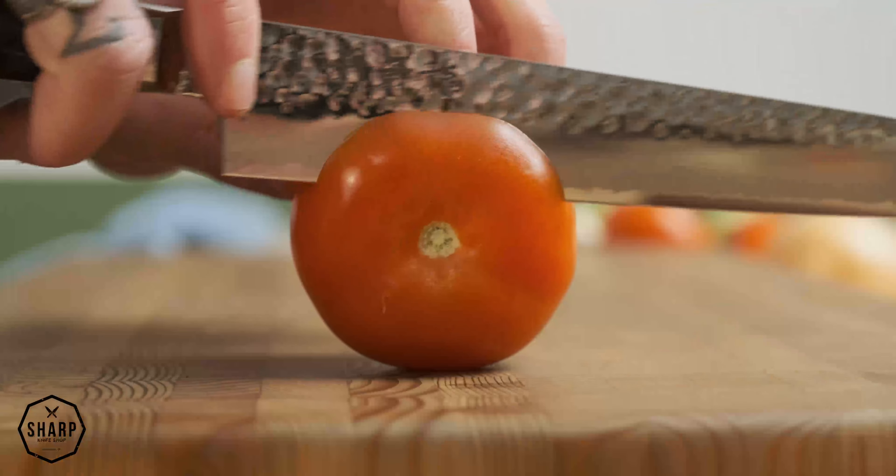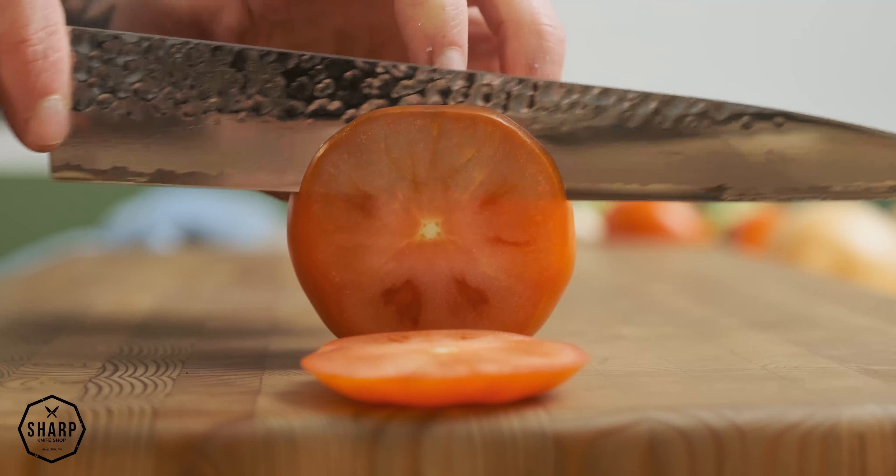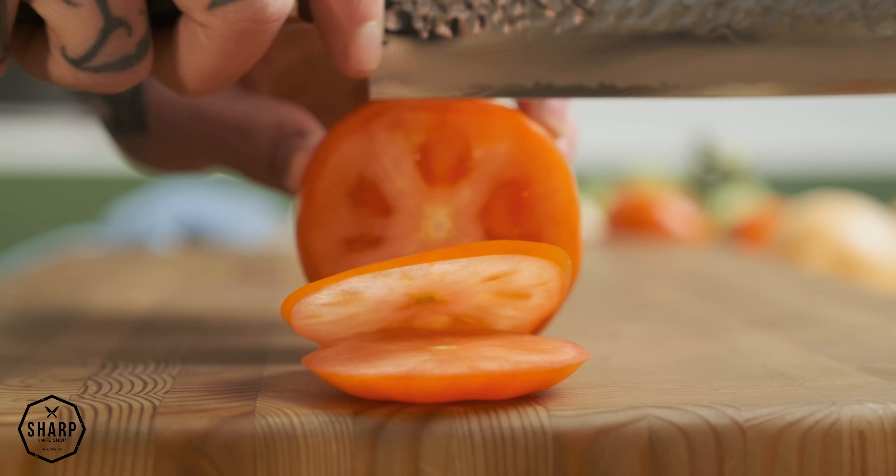Both the maple and micarta Tengenryu lineups are made from VG10 steel with a Rockwell hardness of around 60. This may not be the highest hardness we carry, but you'll still experience really great edge retention, and being a little softer they are less prone to chipping. If you're looking for a knife that isn't super delicate, or if you've been put off by how light Japanese knives can be, these are a great option — they have a bit more heft and weight while still offering high-quality Japanese steel.